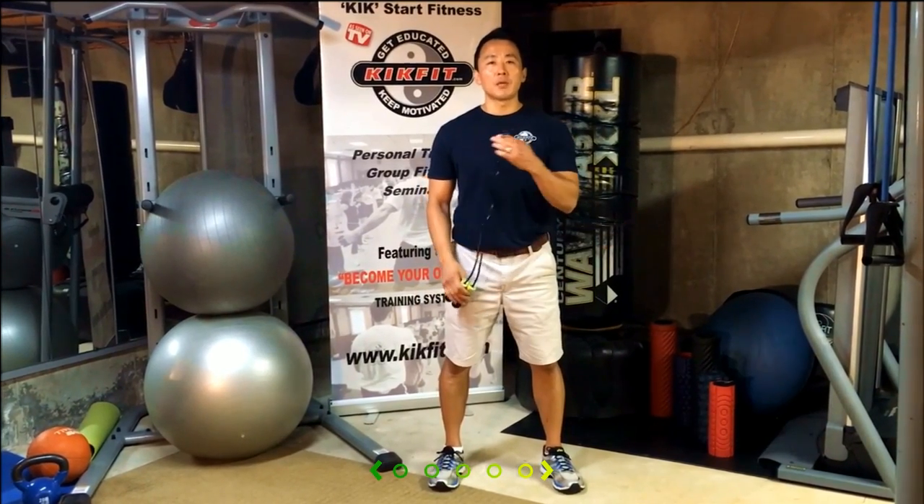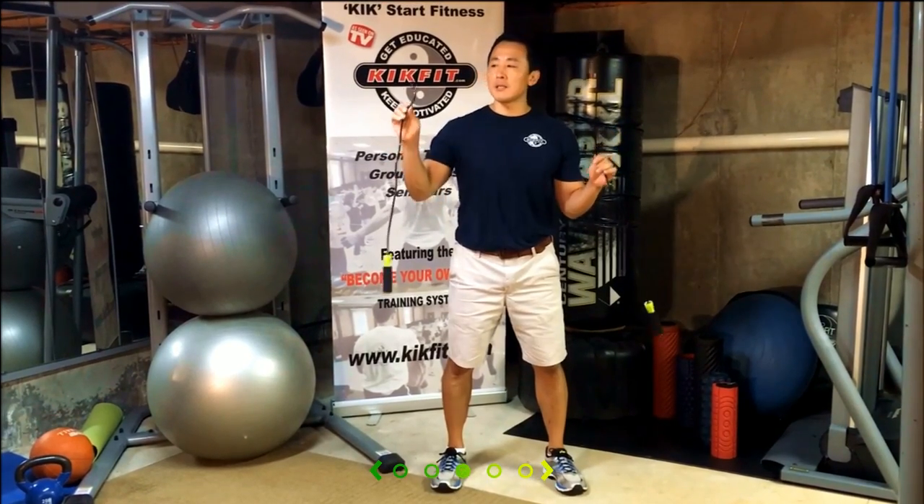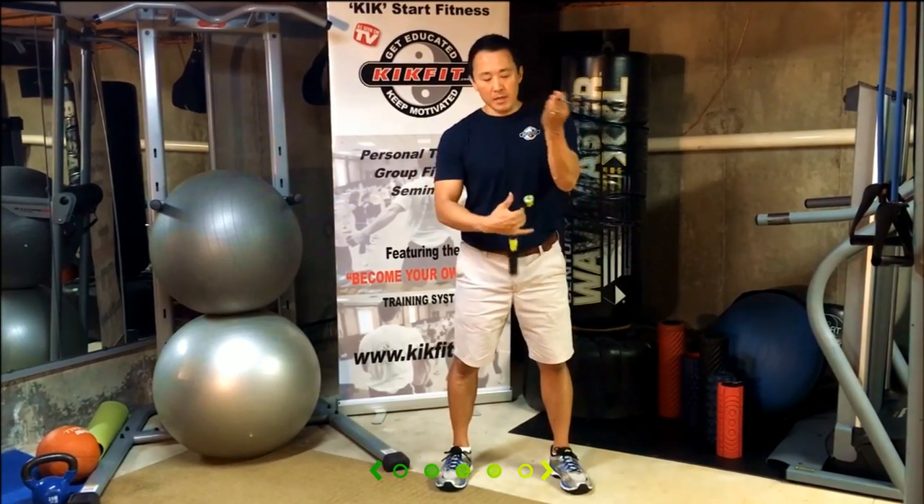First, purchase an average jump rope with a nylon middle. Cut the middle one and a half to two feet out, and then simply tie the ends in a simple knot so that you have a weighted end. Then grab the handles.